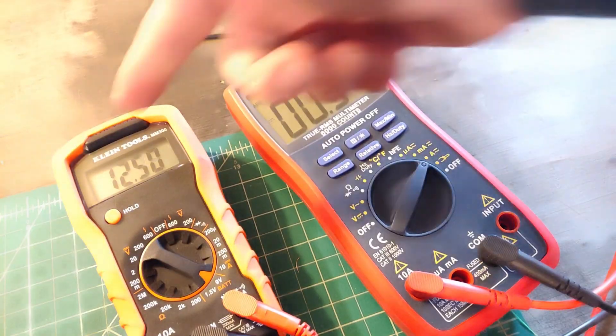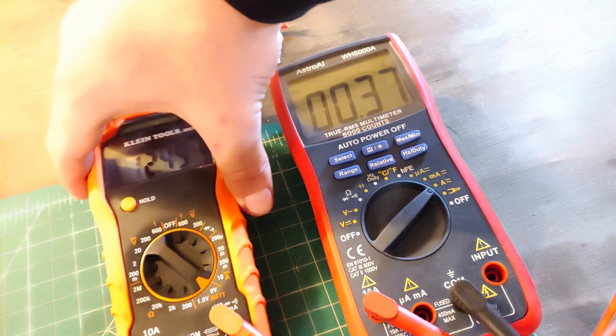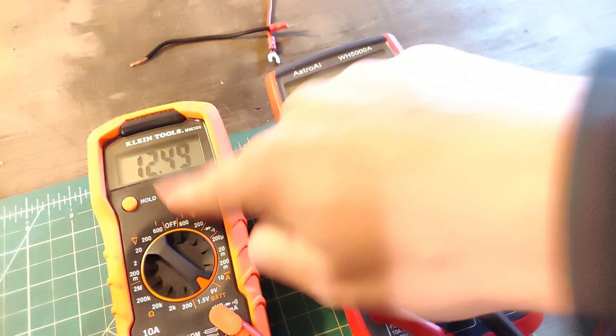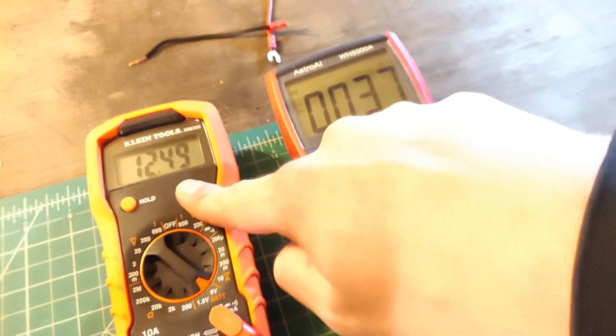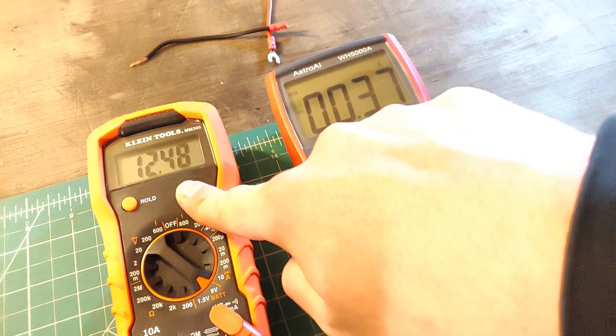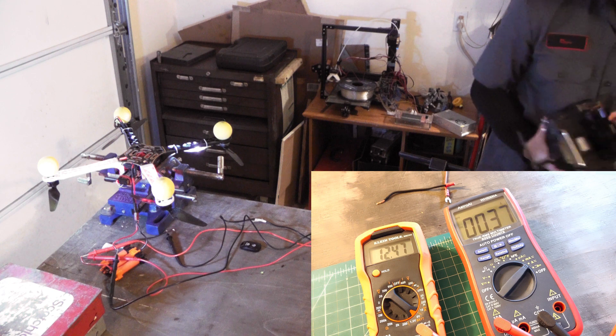There we go — voltmeter on the left, ammeter on the right. This is our current, this is our voltage. We'd hope to see that when current goes up, voltage stays fairly consistent — but I don't think that's what we're going to see. So I'm going to turn on my controller.